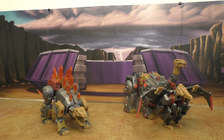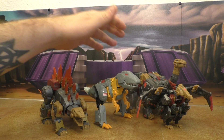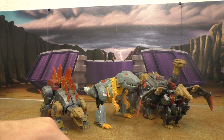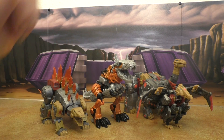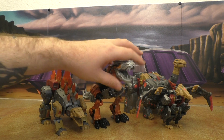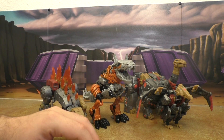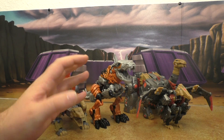Here is Energon Grimlock — this toy just has no place to go, it really doesn't. Here's movie Grimlock, and that doesn't look terrible. I think if you get one of the other versions with the gray or the black and silver chrome, that might fit a little bit better.